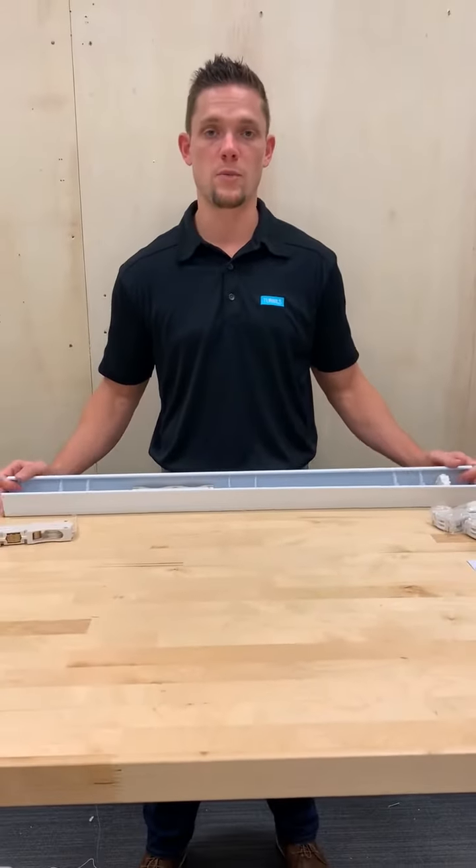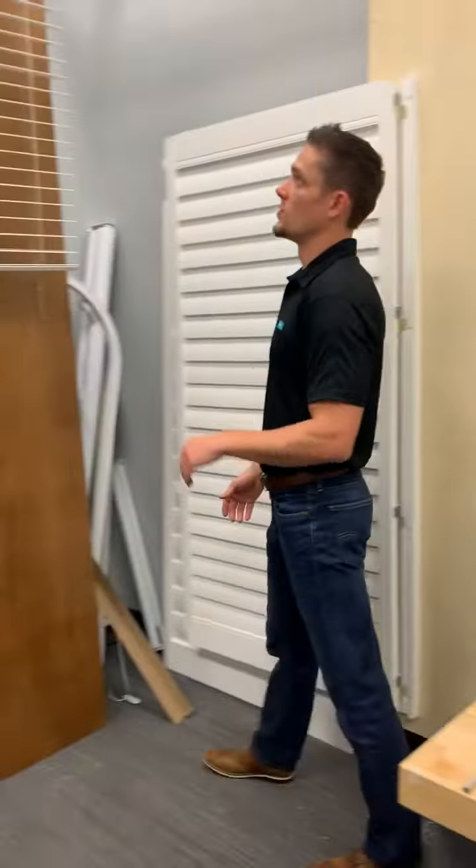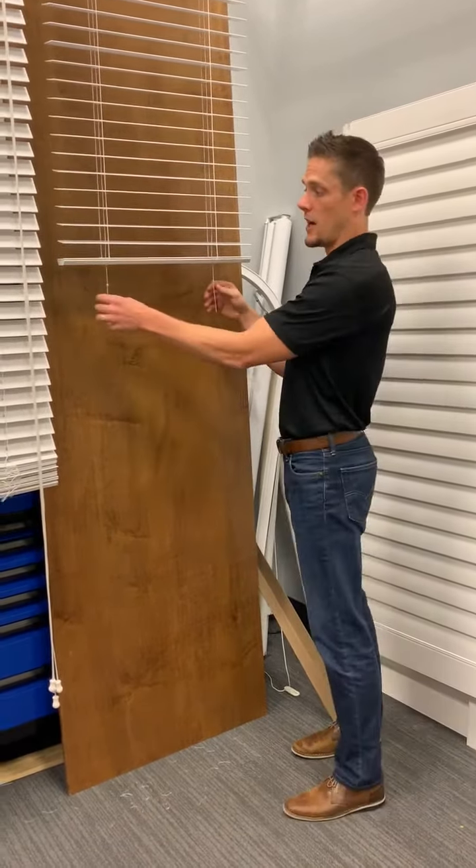Once your motor is inserted and secured, you'll continue your fabrication process as normal. Once your slat has been inserted and your blind has been corded appropriately, you'll finish the bottom rail.